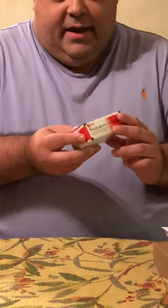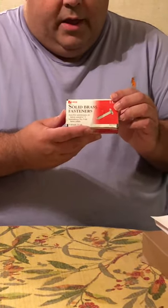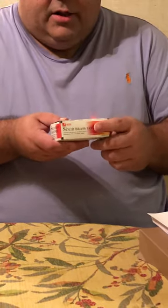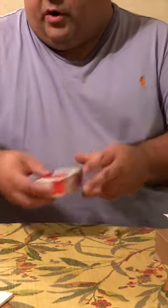First, what you need to get is some solid brass fasteners. You can get these on eBay or other stores, screenwriting stores. This one's from Akko. They are one and a quarter inch long. Those are the type to get — solid brass fasteners, one and one quarter inches.